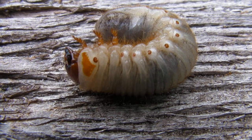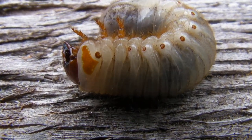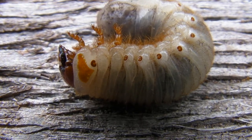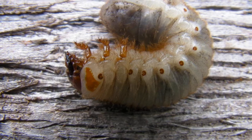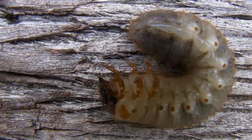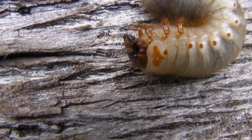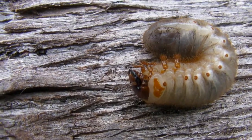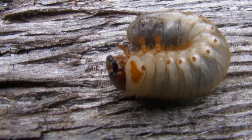This one is playing dead, which gives us a good opportunity to see him. This reminds me of the Insectosaurus on Monsters vs. Aliens.